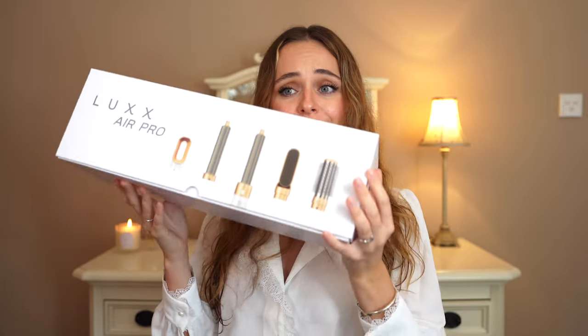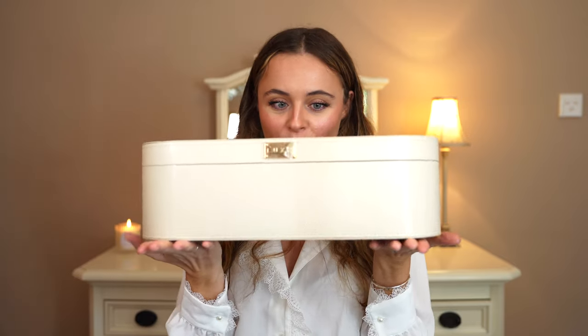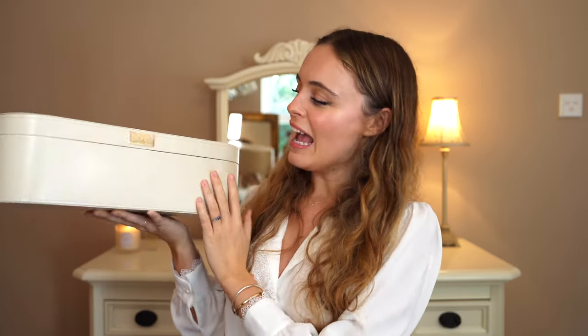It doesn't actually say 'two' on the box, but as far as I'm aware that's what it's called. Really like the packaging — really sleek. Inside it's just like a little leather case and that's very slim-line. A lot smaller and weighs a lot less than what the Dyson Airwrap weighs.